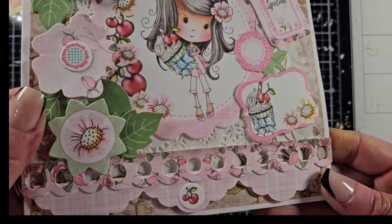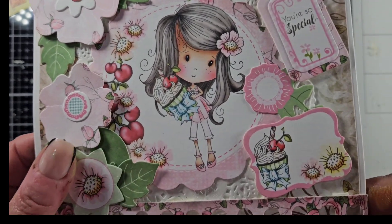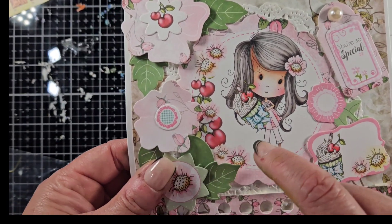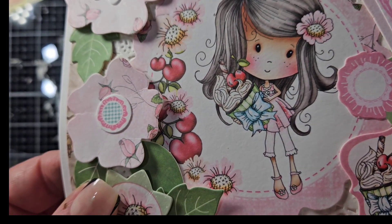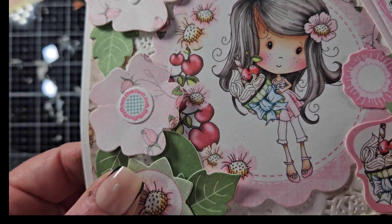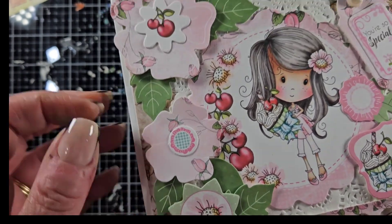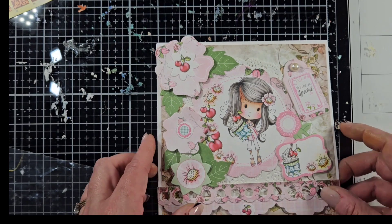First of all, look at this gorgeous card she made — isn't this so cute? She looks like she is using — I forgot which company this is — these stamped images, and she colored them amazingly. Teresa, love all the layers and the dimensions that come on this card.